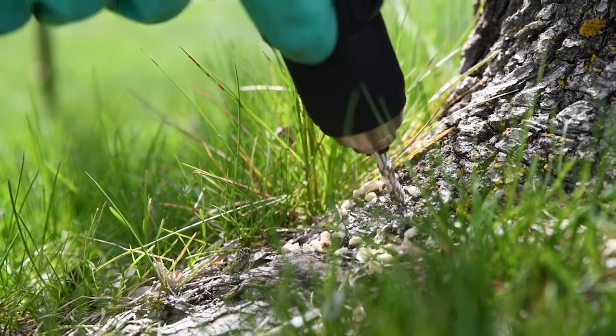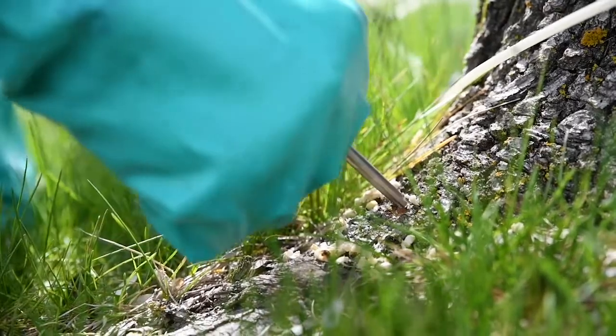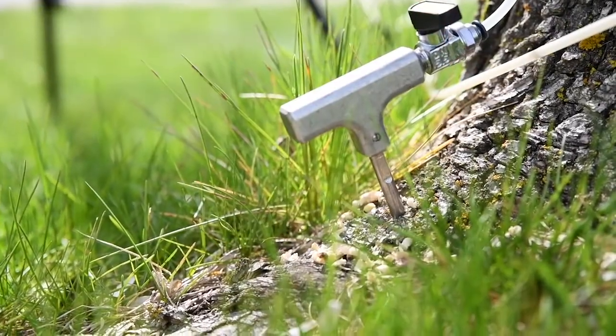Root flares are the preferred location for injection sites because they allow for rapid uptake, have good wound closure capability, and provide uniform distribution of the product throughout the tree.